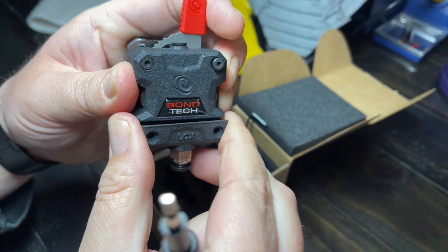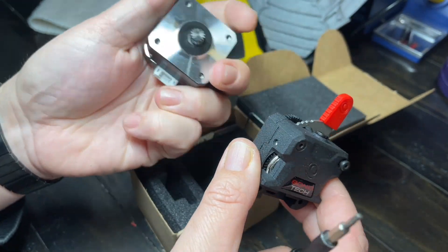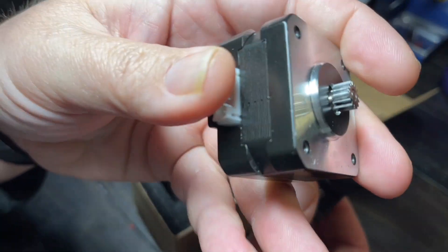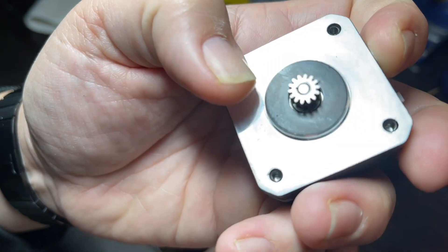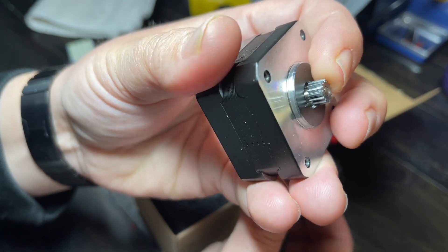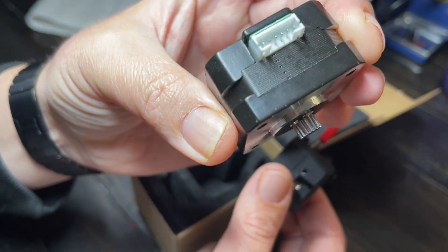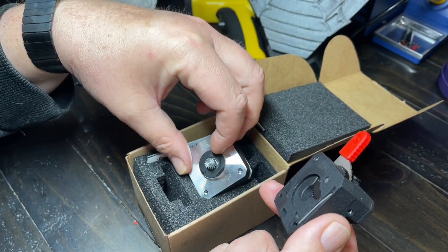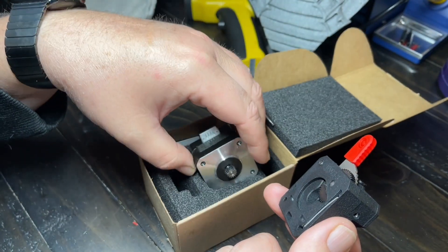This screw is actually holding the extruder body together. When we take it off, we see a gear pretty similar to what the Hemera had — I think it's a steel gear for sure. There's no way to remove this gear; it looks like it's pressed on. That might be an issue. It's just the stepper motor with a really short shaft and a steel gear on it.